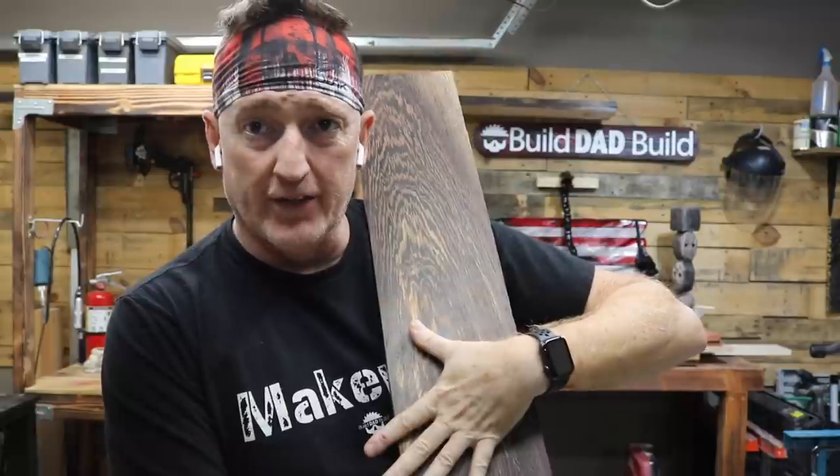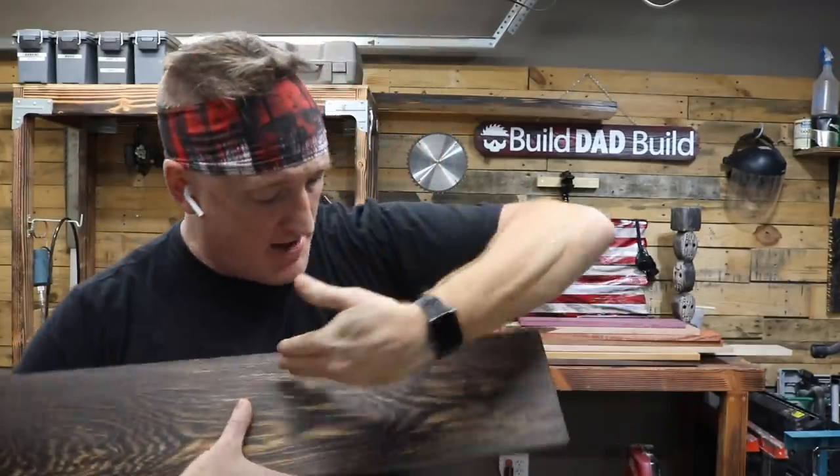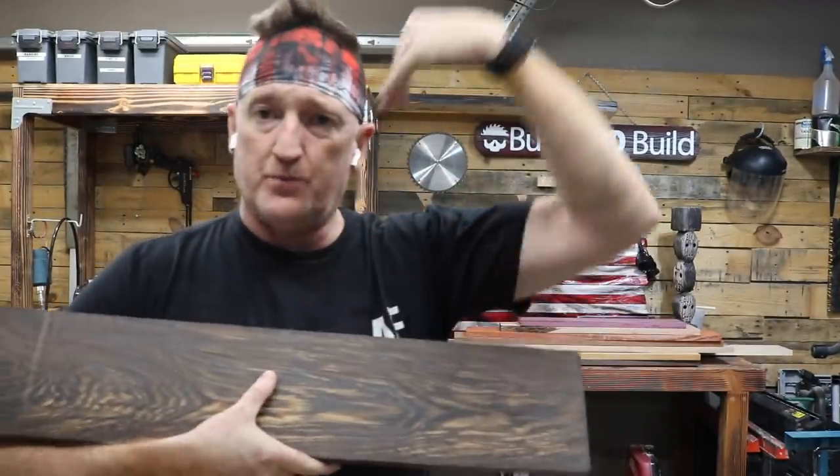I just fell in love with it. I got it home and I was like, what am I going to make? And then I realized that I need one of those little valet things that you throw your keys and your change and stuff on your dresser, because my dresser is just a mess of crap that leaves my pockets. I'm going to go along with this great grain pattern and cut off a piece.